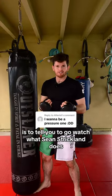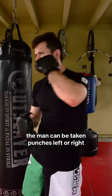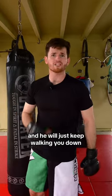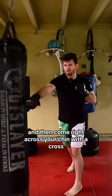An easy way to explain what a pressure fighter is is to tell you to go watch what Sean Strickland does. The man can be taking punches left or right and he will just keep walking you down. And you can always expect him to come forward with a jab and then come right across your chin with a cross.